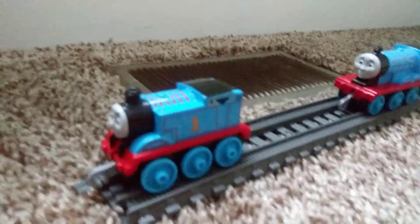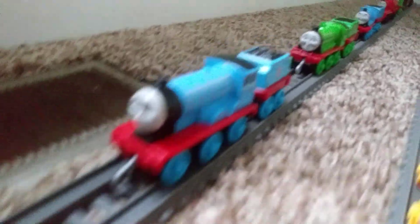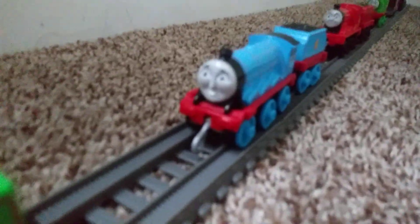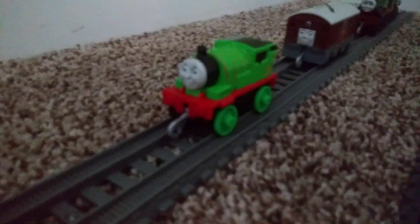Here's Thomas, Edward, Henry, Gordon, James, Percy, Toby, and Emily.